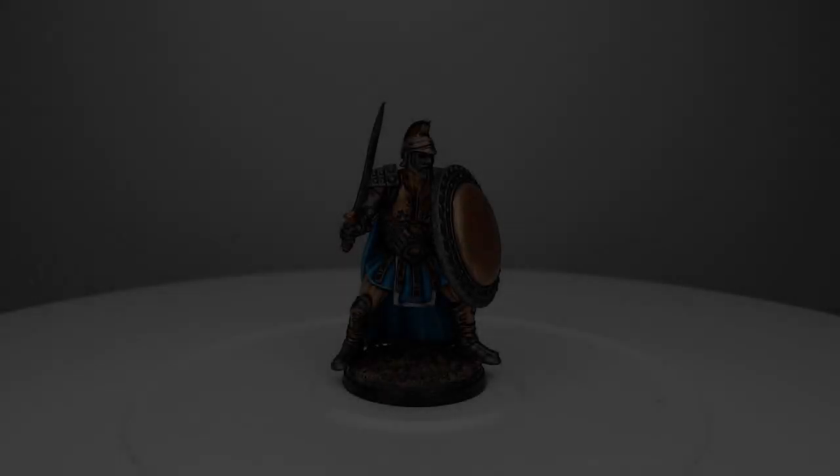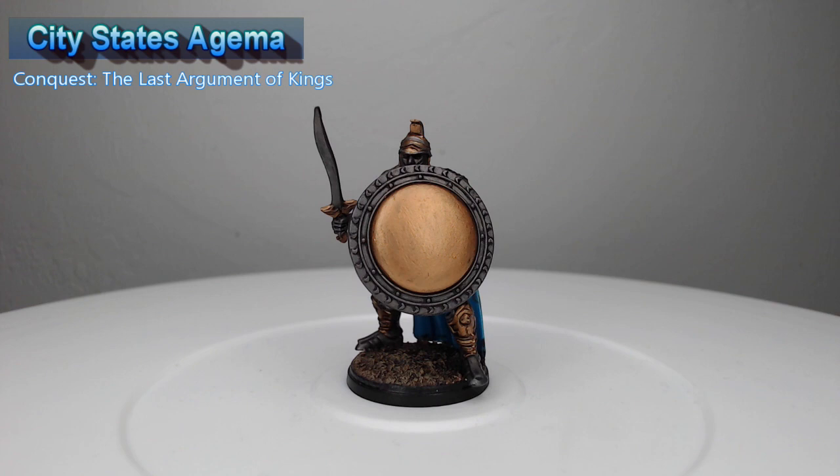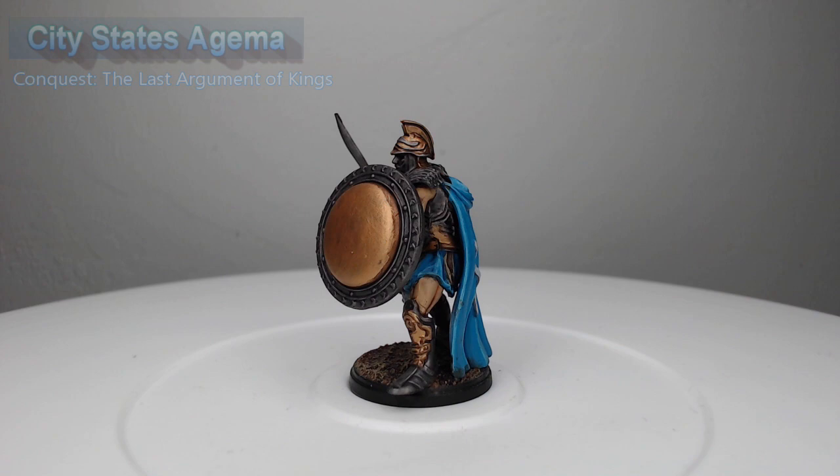Hey guys, welcome back. My name is Scott and today we're painting the Agama from the City-States army for Conquest: The Last Argument of Kings. These are really cool models. They're gonna be fun elite infantry and I had a lot of fun painting them. So let's go ahead and dive into how I did it.